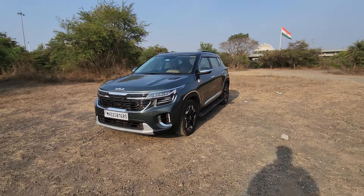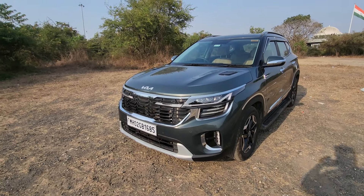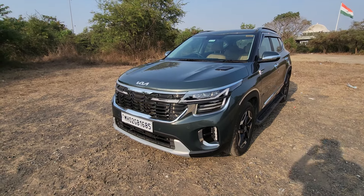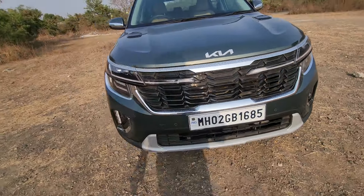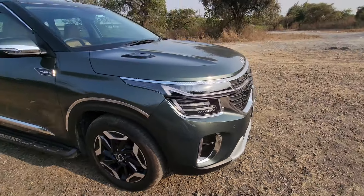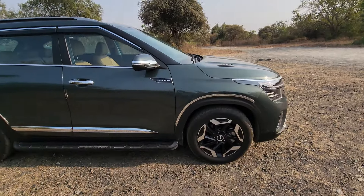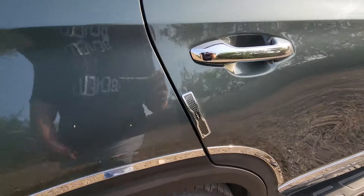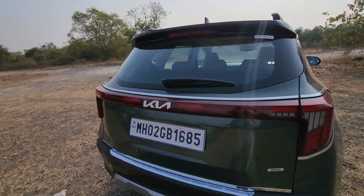This time Kia has sent us the car with the same color but they've also added accessories on the inside and outside. There's a chrome strip here and here, and at the front you can see the fog lamps also have chrome. On the side profile there's a chrome strip on the door and chrome strip on the wheel arches.